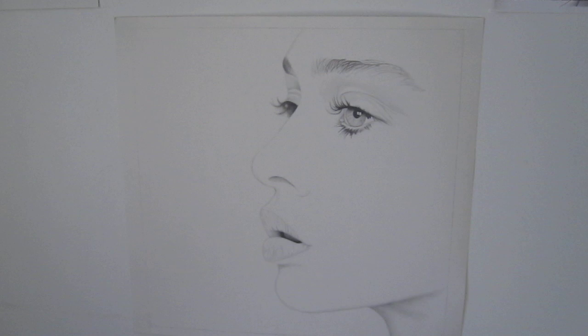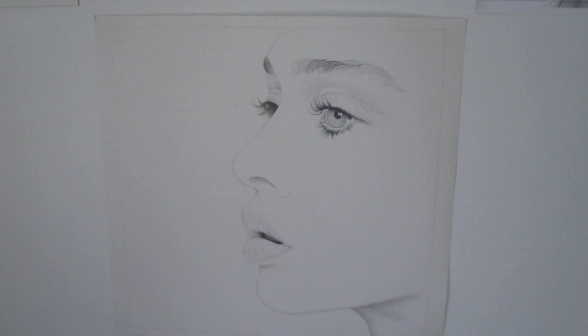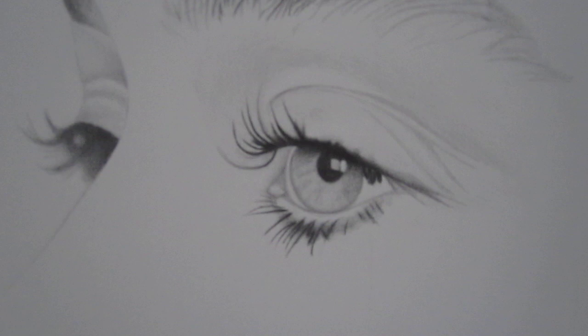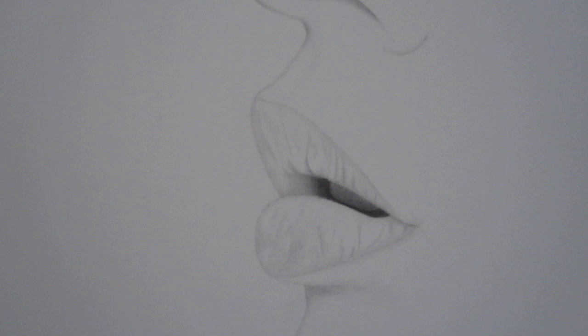This one in particular is a picture of Fiona Apple, the musician. This picture is from her debut album named Tidal — it's on the back of the CD. This drawing I made back in 1998. It's just a regular graphite drawing.